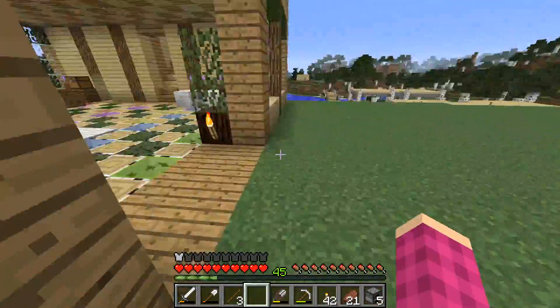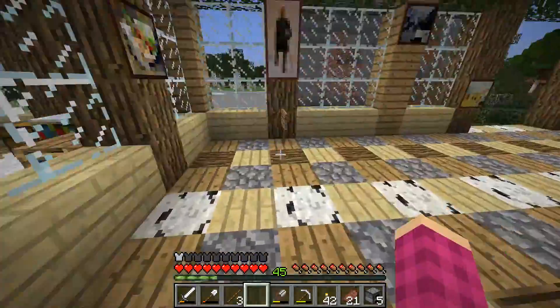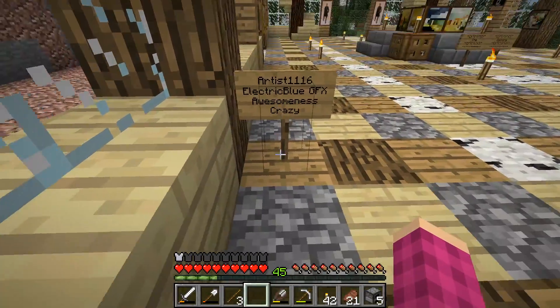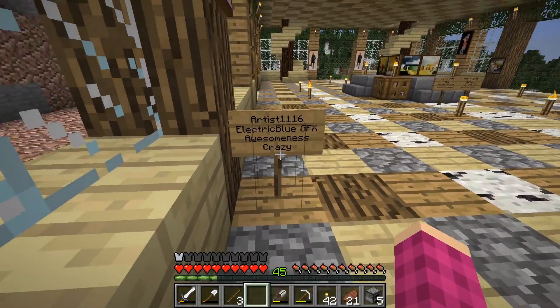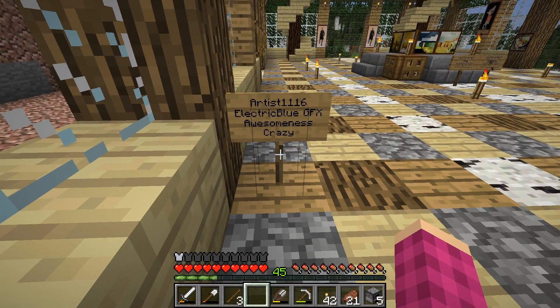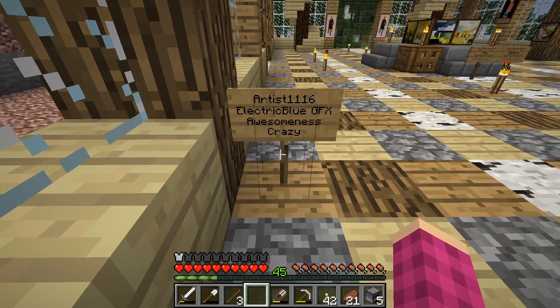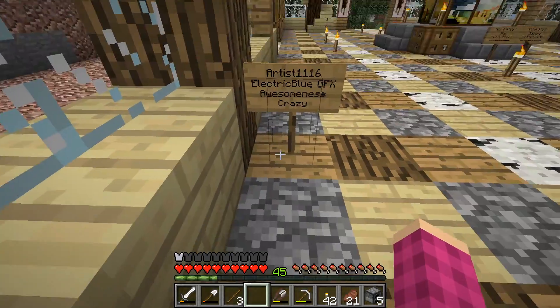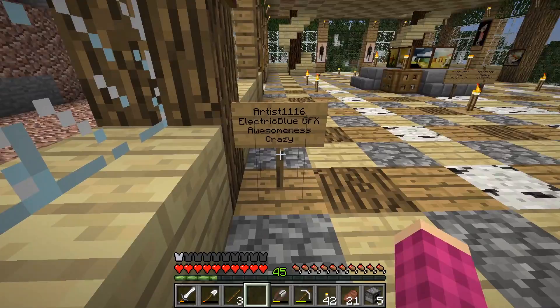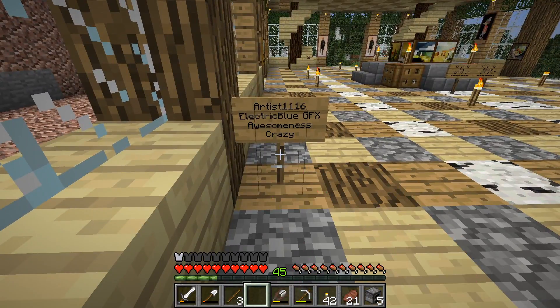We are adding another person to the gallery. Last time we added Electric Blue GFX, this time we're adding Awesomeness Crazy. The reason I'm adding Awesomeness Crazy is because she was one of my first subscribers and she's actually my friend in real life. So thank you, Awesomeness Crazy, and now you are added to the gallery.